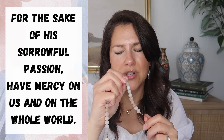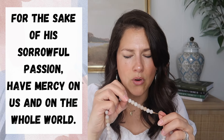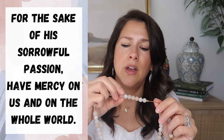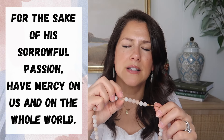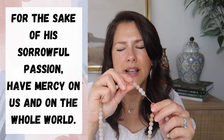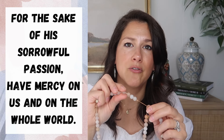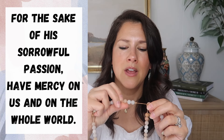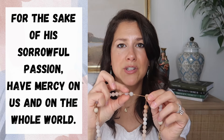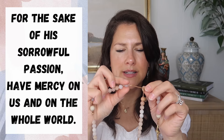'For the sake of a sorrowful passion, have mercy on us and on the whole world.' You continue repeating this prayer on each of the remaining small beads, completing the fifth and final decade of the chaplet, meditating on God's mercy with each repetition.